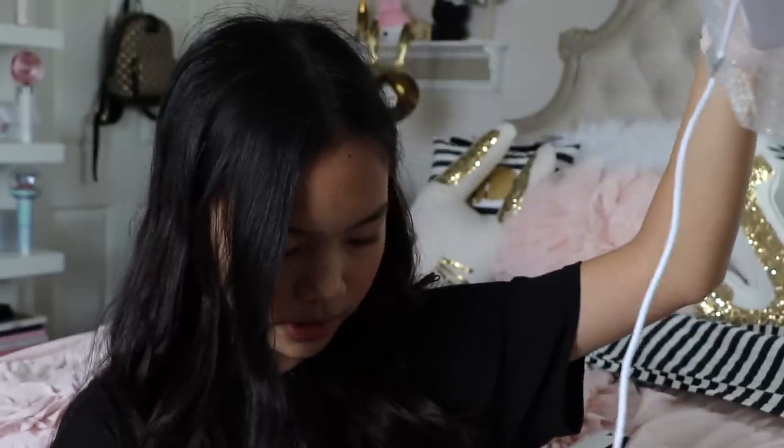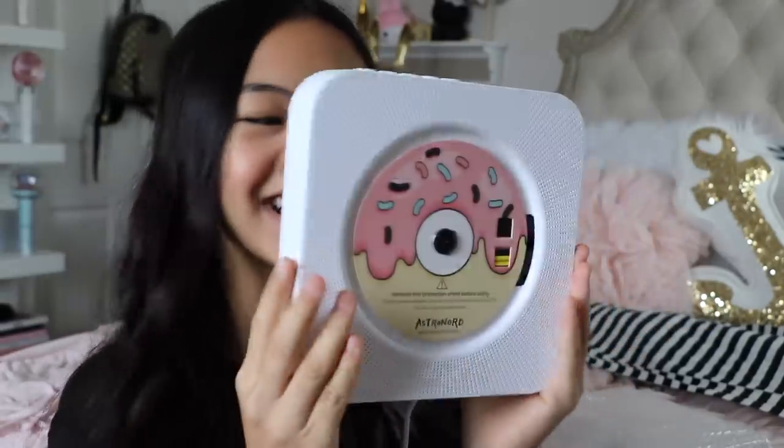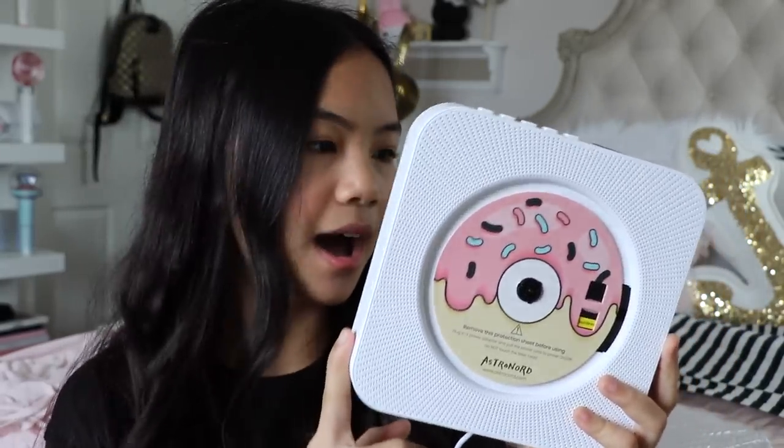Now I'm going to show you guys the CD player. It's in this bubble wrap — definitely going to save this for my little brother since he loves to pop bubble wrap. Let's take this out of the bubble wrap. Oh my gosh, I can't wait to start using this. I love how it comes in white because white goes with everything and it's definitely going to go with my room. I'm not sure where I'm going to put this yet — maybe on my nightstand or on my vanity.